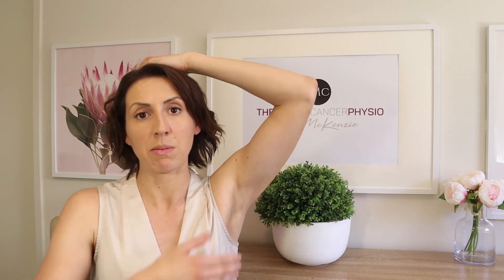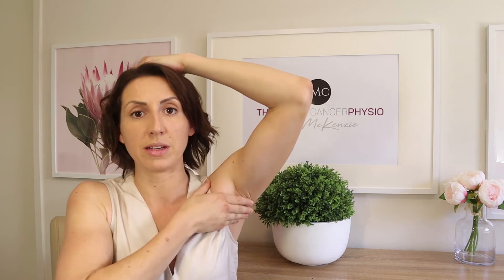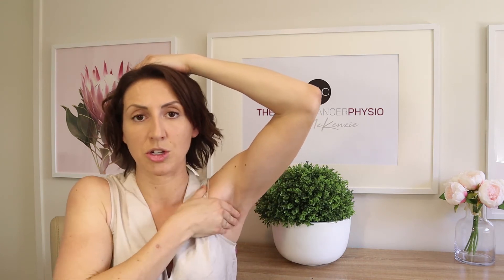The final step of self-lymphatic drainage is to re-stimulate your lymphatic field in your armpit again. Just as we started the massage, raise your arm above your head, close your four fingers, and repeat that circular firm massage for 10 to 20 seconds under the armpit and also through the supraclavicular fossa area as well. That's the final step of the massage.